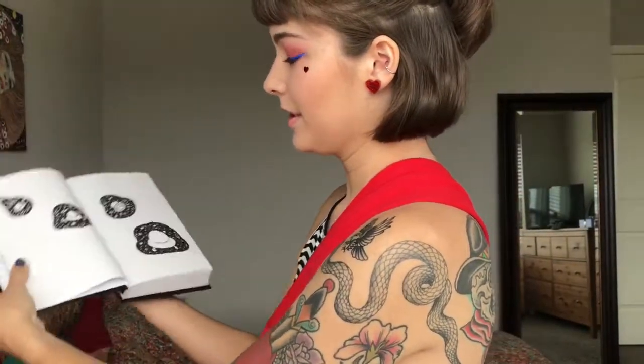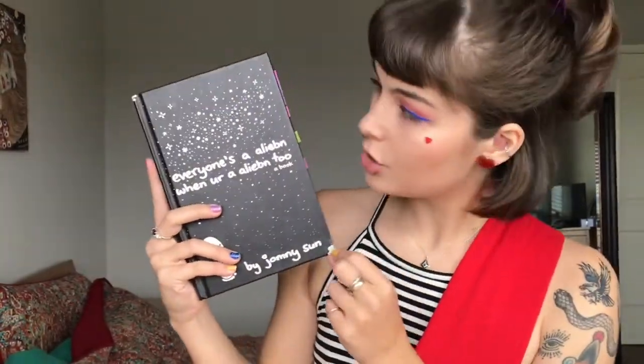It's an illustrated book, and it's super cute, it's a lot of fun, and I wanted to do a really quick review on it, because I read it, bought it at Target, and loved it. If you notice the corners, they are chewed up.